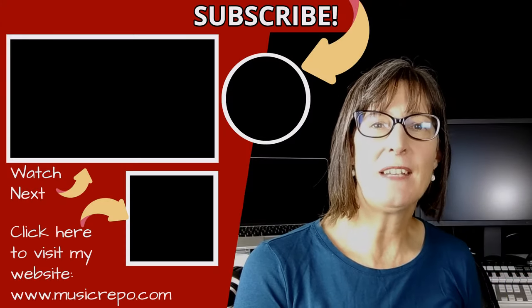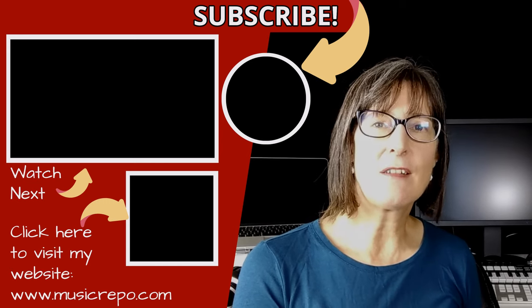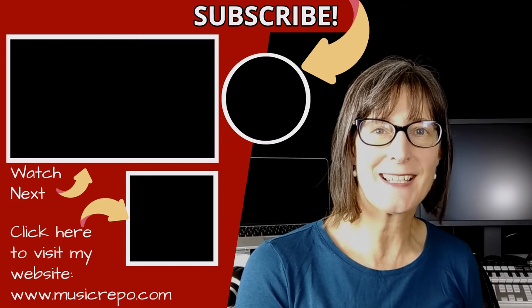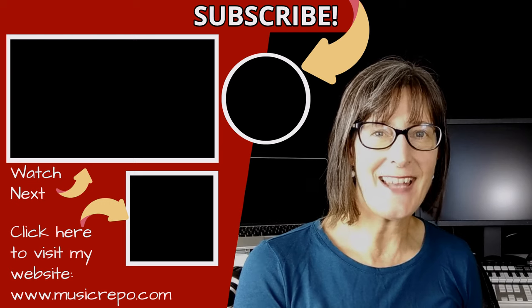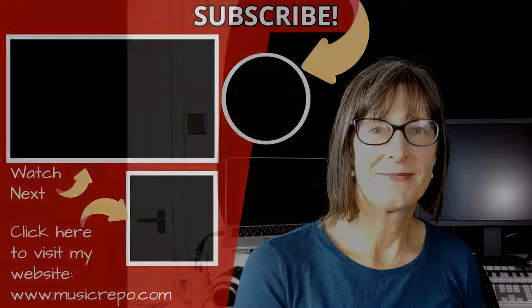Well, I hope you found that useful. If you still have any questions or comments then as usual post them below, and don't forget to subscribe if you want to get more of my home recording tips and tricks. Thank you for watching and I'll see you next time.